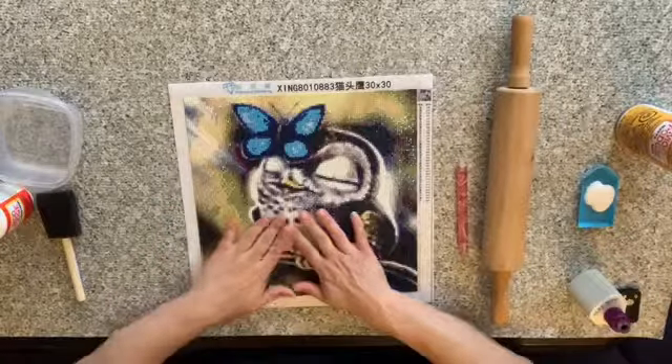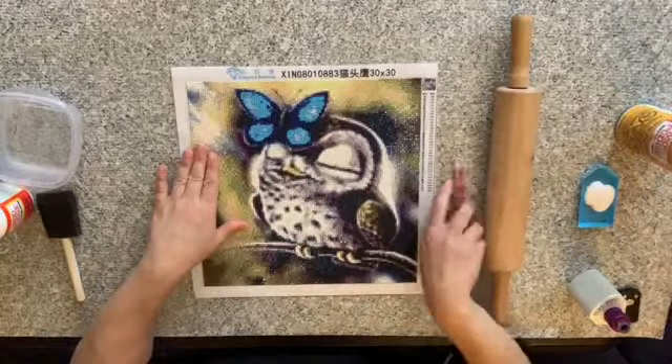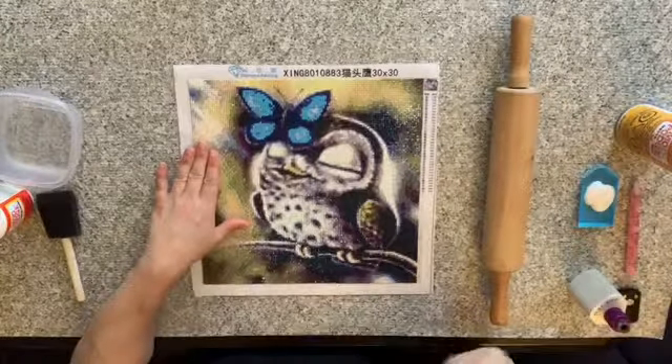Hi everybody, welcome back to my channel. This is Lizzie Mapes. Today I thought I would show you guys how I seal my painting.